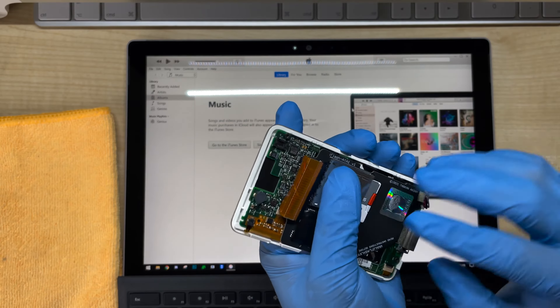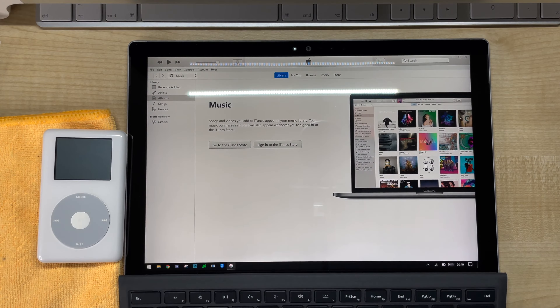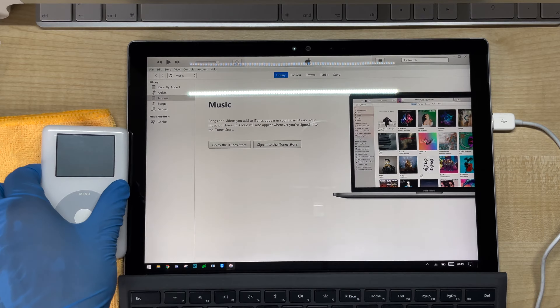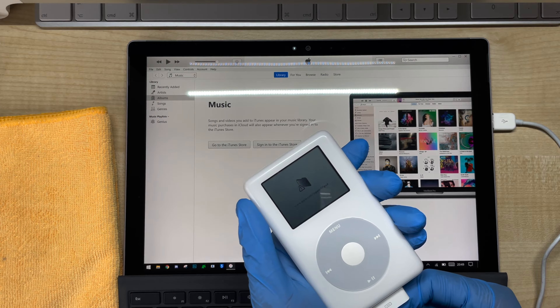Plug in the battery, and hopefully this should now be ready to go. I'm going to format this iPod using a Windows PC instead of a Mac, and there's a good reason for this — if you format an iPod using a Mac, it'll only work on a Mac. But if you format it using a PC, it'll work on both Windows and Mac.